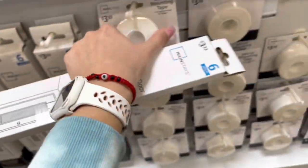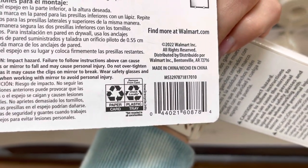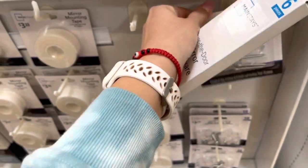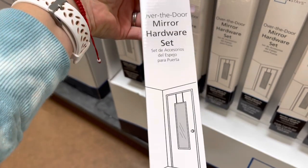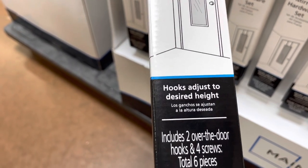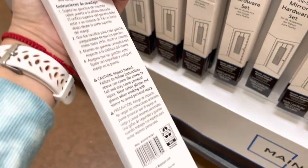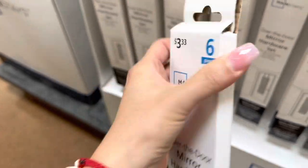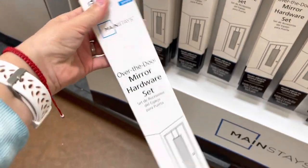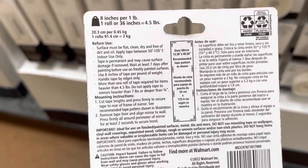I might take the tape and the other one for a dollar fifty — that's not bad. It says: set for door hooks, adjust to desired height, includes two over-the-door hooks and four screws. I'm thinking about taking one for the mirror and one of these tapes — you can just put the tape on the back.